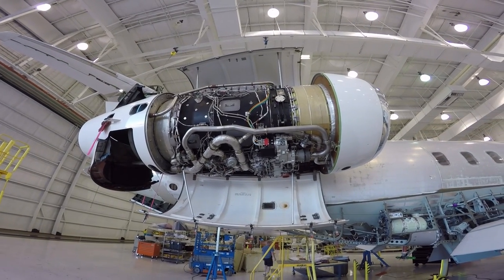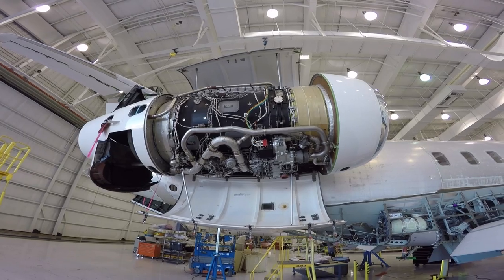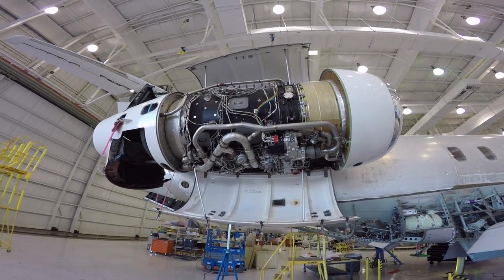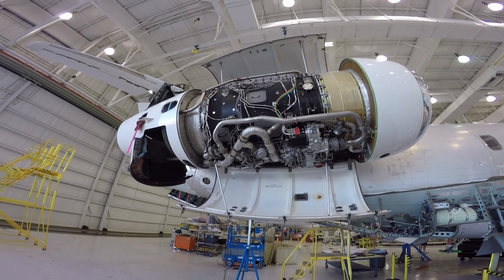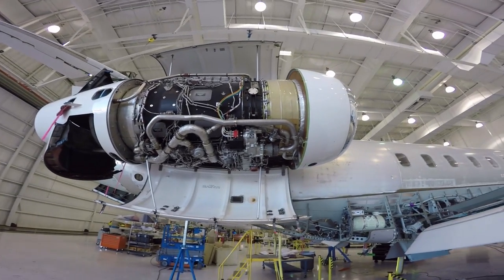Rolls-Royce engine — one on each side. Reverse thrusters. Something else.